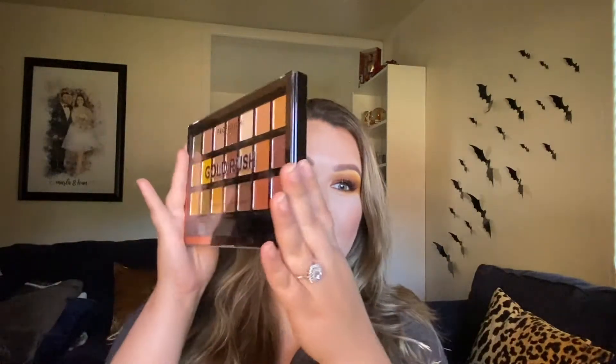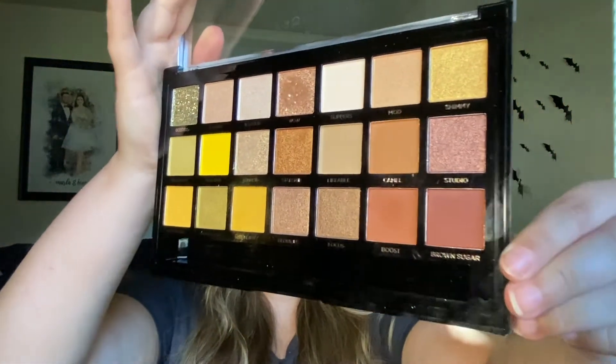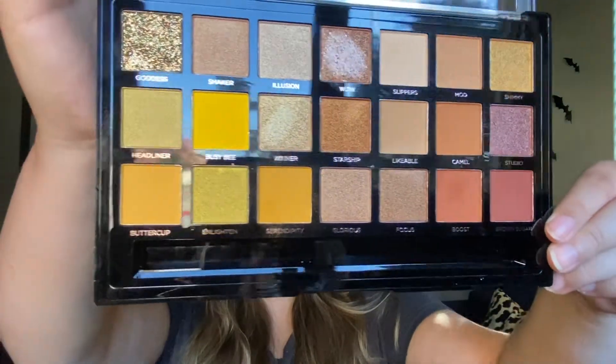$10 for 21 shades, and it also came with a brush which I used throughout the whole tutorial. It was a really awesome brush — you guys will see how many different ways I use it. The palette is gorgeous; for the price, you really can't beat it.